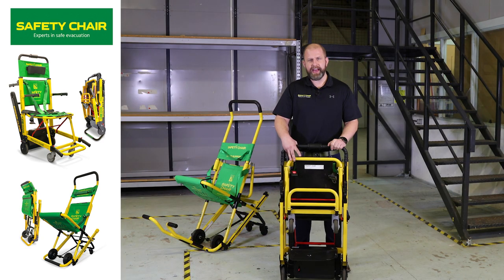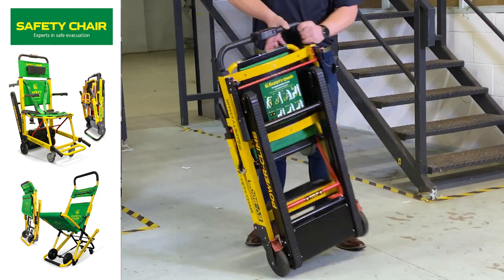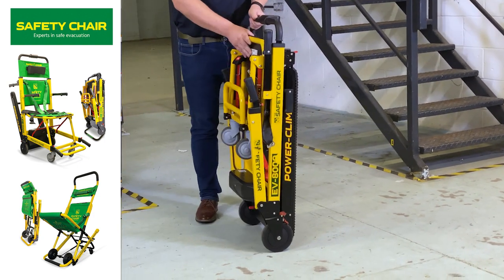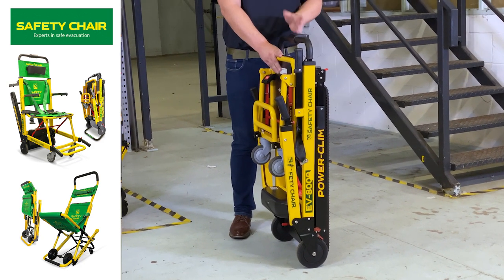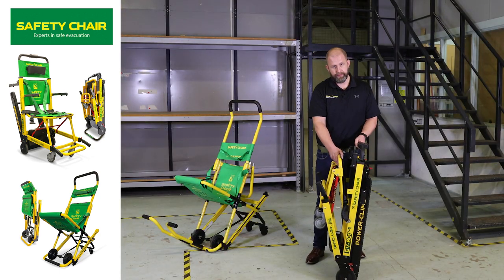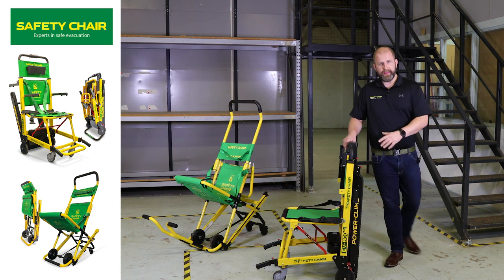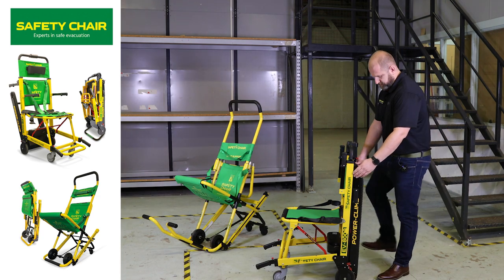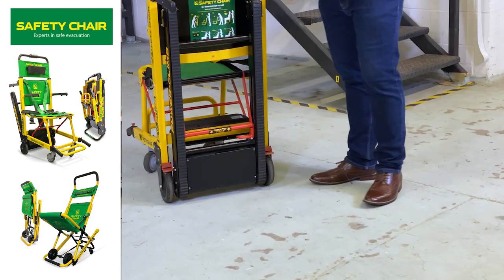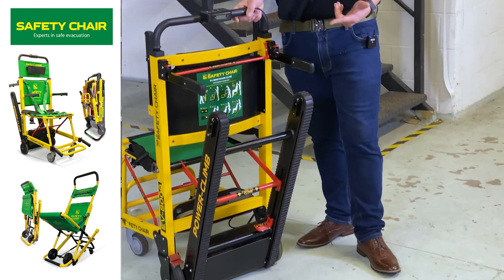Our EV8000 chair can be stored very close to a wall. It has a wall hook that can be stored to the rear of the chair, and its footprint when it sticks out of the wall is very narrow. Deploying the chair is very simple — you unclip the handles at the front and pull the chair forward. There are foot brakes at the rear on the left and right hand side, and a foot bar at the bottom which when pressed deploys the tracks.